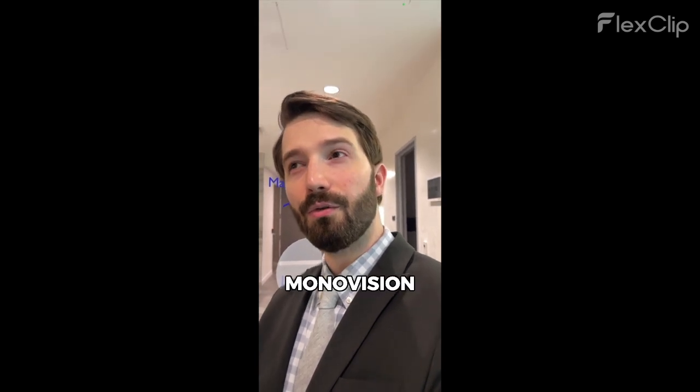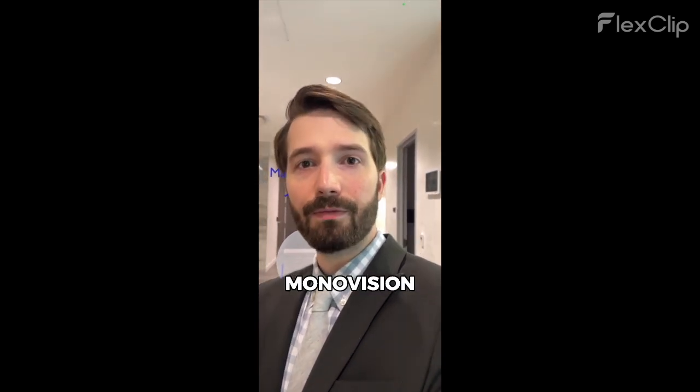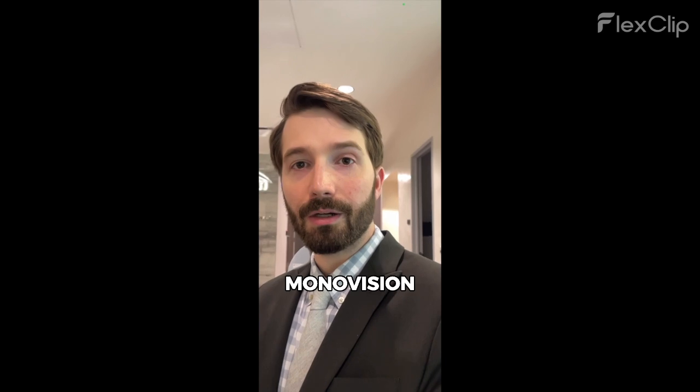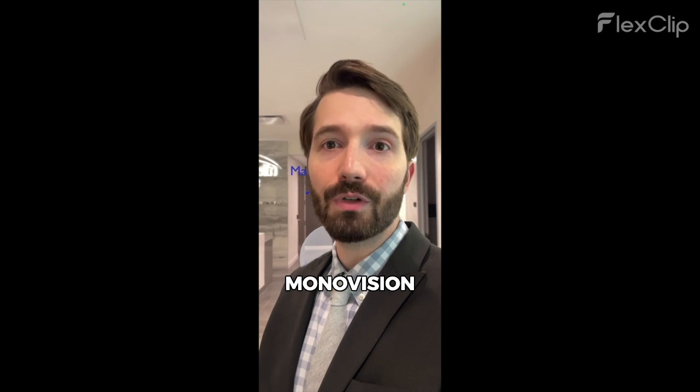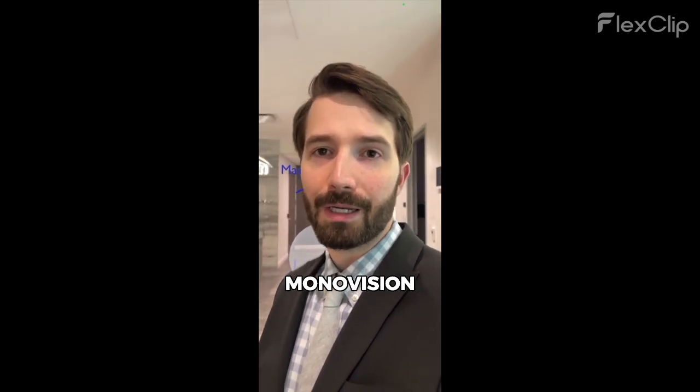The light adjustable lens cannot give a full range of vision from a single implant — it doesn't have the rings or segmented bifocal. So what you can do to help patients get a range of vision is do a monovision setup: one eye set for distance and the other more for near. This is really good for folks who've already had that before, maybe wearing contacts with monovision or had monovision LASIK.